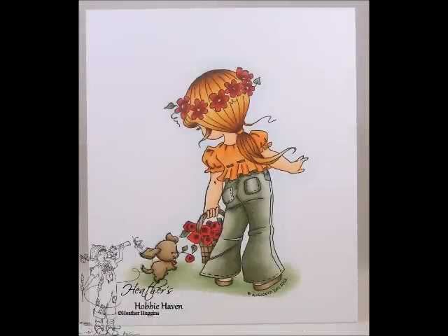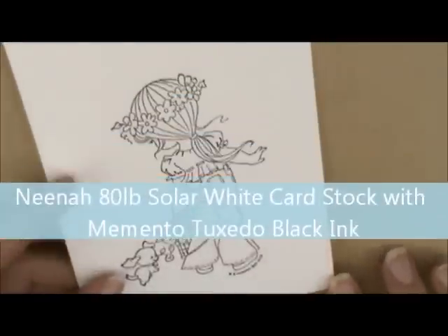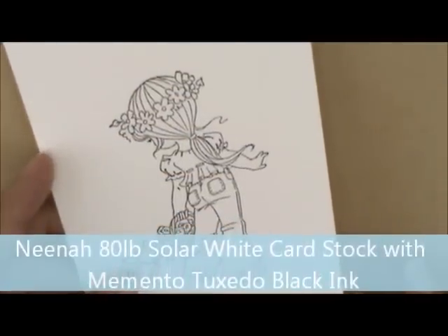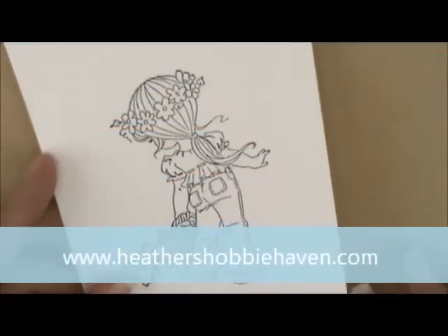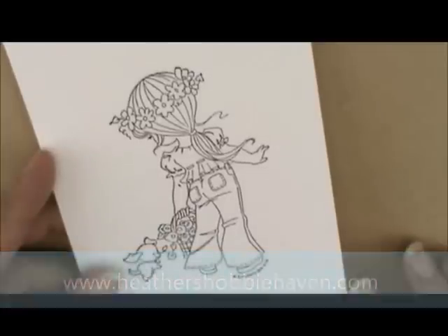Hey everybody, Heather here. Today we're going to be working on our alternate Copic coloring for the watercoloring card kit Little Montana by Whimsy Stamps. I've already stamped my image on Neenah 80lb Solar White Cardstock with Memento Tuxedo Black Ink. If you'd like to see if this kit is still available, head over to the store — there's a link in the description box — and just type in Little Montana. So let's color.